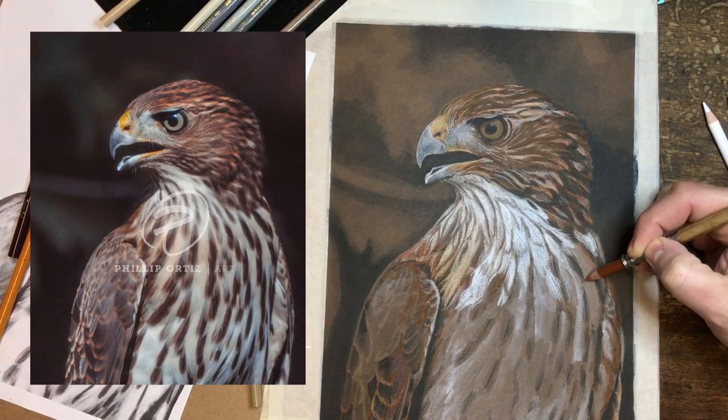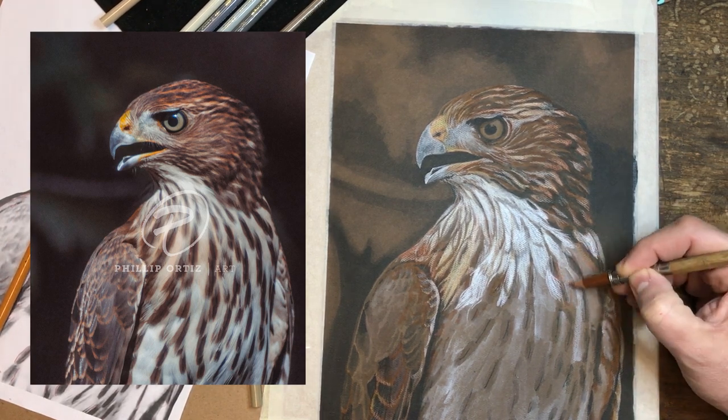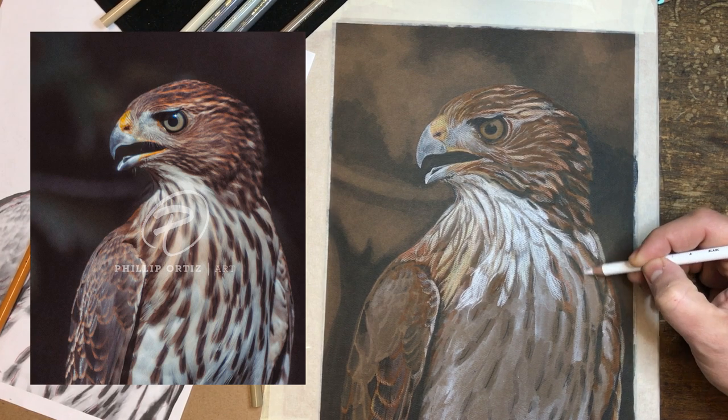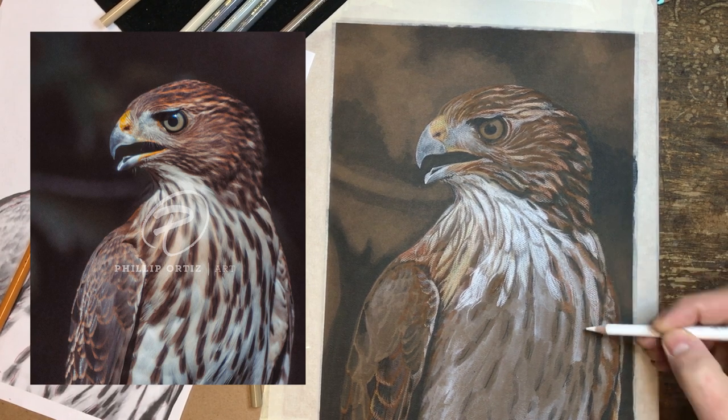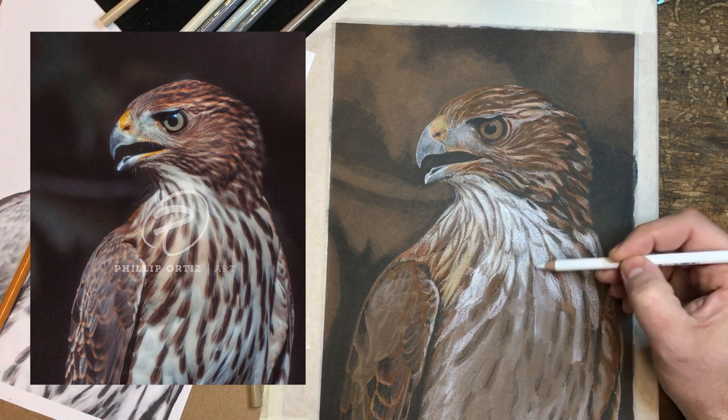Hello, welcome to one of my first art videos. I'm going to be talking about what I'm doing right here — working on this hawk. Unfortunately I shot some video and lost most of it, so I'm not starting from the beginning.